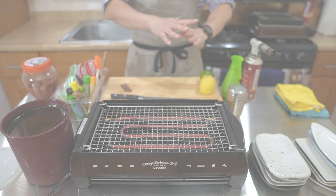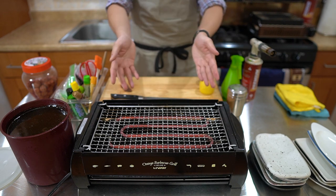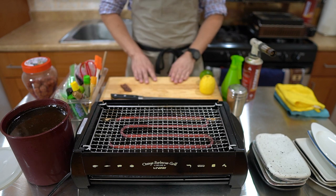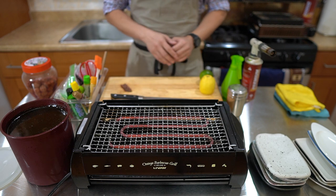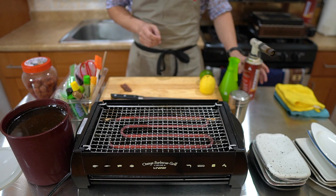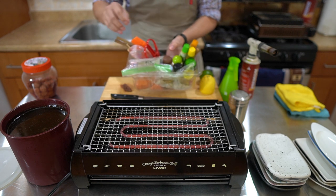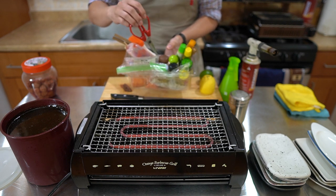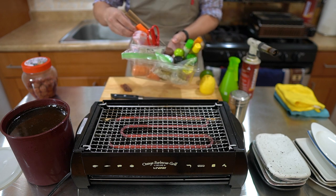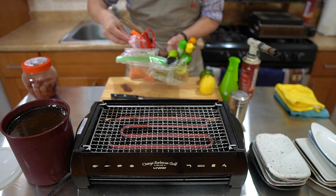I have everything I need for grilling set up here: some plates, my grill warming up, a container for my tare, cutting board, lemon and limes, a knife, a salt shaker, sake spray, a torch, and a container of various condiments. I also have tools: scissors, a brush, chopsticks, and extra skewers — in case any skewers burn off, I always want to have extras on hand.